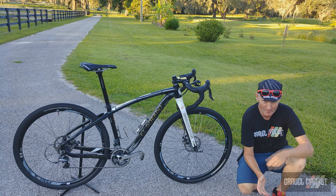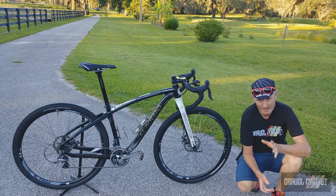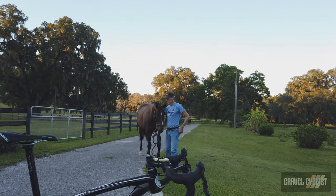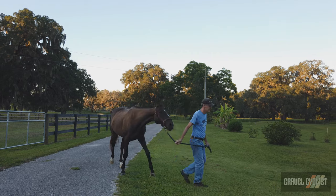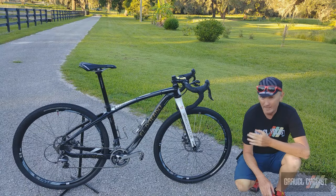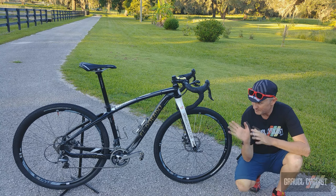G'day trendsetters, I'm Jom with Gravel Cyclist, coming to you today with another really cool bike. This is owned by a good mate of mine, his name's K-Dog, he's part of the Gravel Cyclist crew. He's 65 years of age — nowadays that's wild, huh — and he's won several marquee gravel events. This bike is what he's used to win several of those events. I'm not saying you need a bike like this, but he's still got great legs — great legs is what matters.